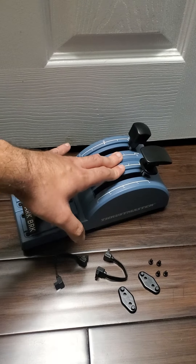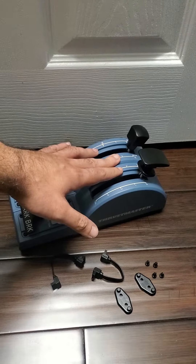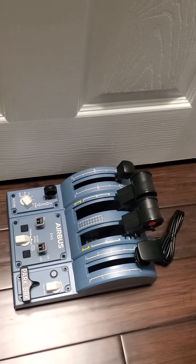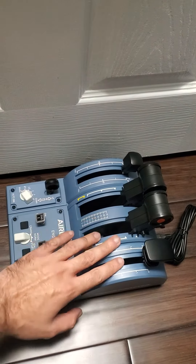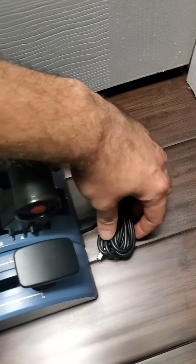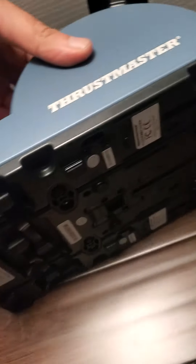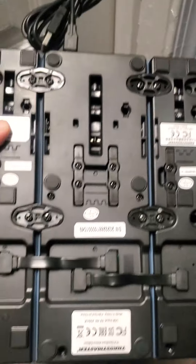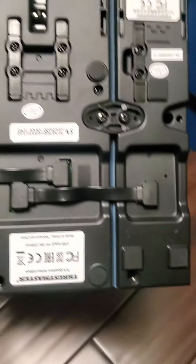Here it is complete — all the components together. There's a USB port right here. Flip it upside down and you can see how they all connect to one another, even down here.